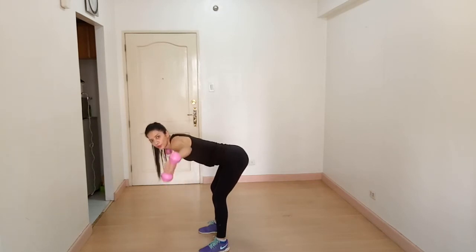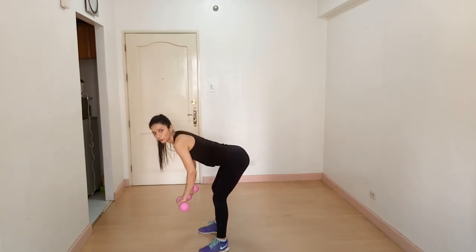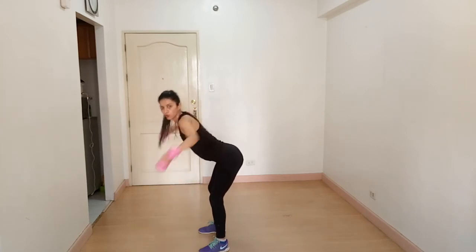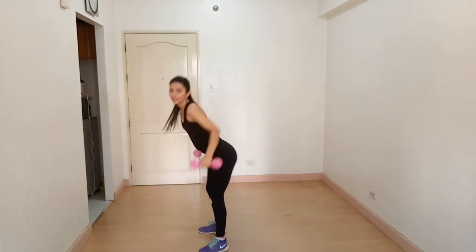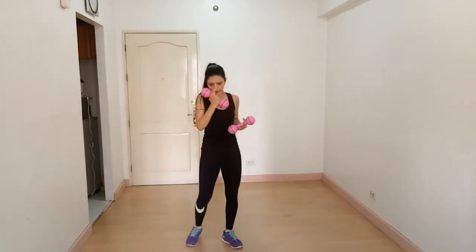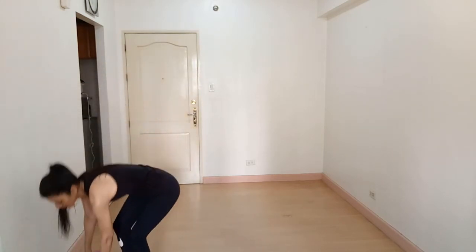Choose the weight according to your strength, because I don't want to see you doing the exercise incorrectly and hurting yourself. Our next exercise is the tricep dip, so get a chair.